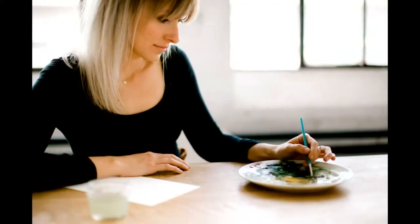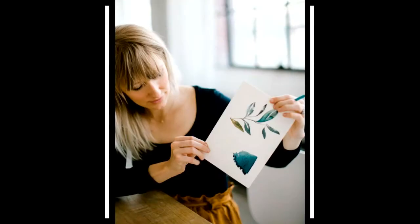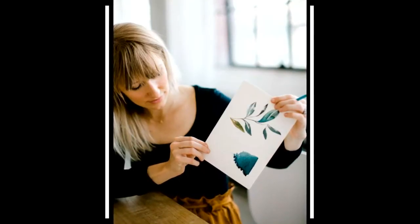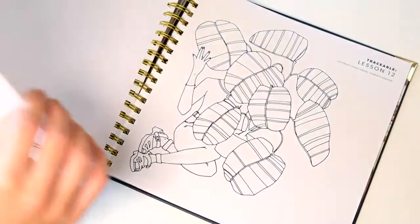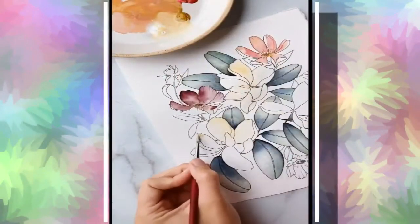Some people are intimidated to paint because they feel like they need to be able to draw or sketch first, but you have thought of a great way around that. I know that drawing can feel like an insurmountable task. So in my classes and online, I provide the lines that you can trace onto watercolor paper, and then you have the freedom to paint without having to come up with a perfect drawing. You grow in confidence and in muscle memory as you train your hand and your eye with this new technique. So it's a little bit of fake it till you make it — but you will make it.